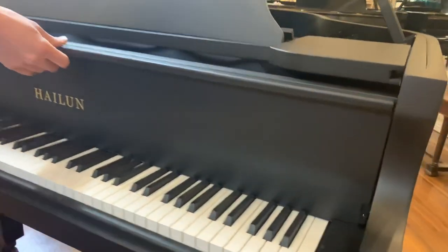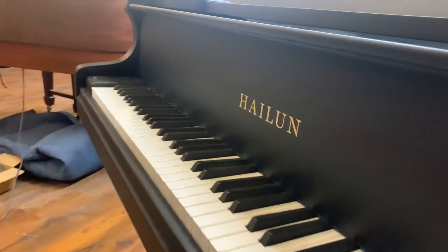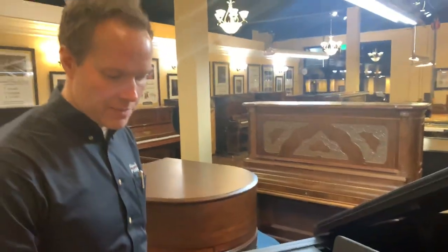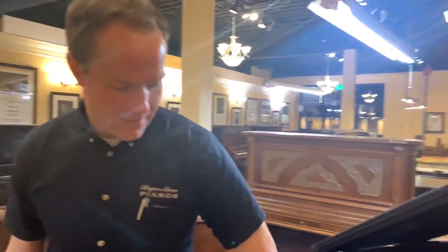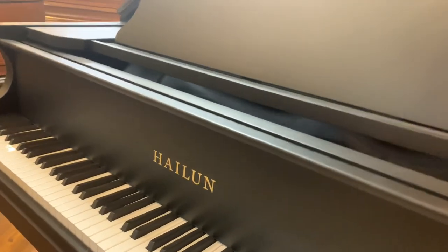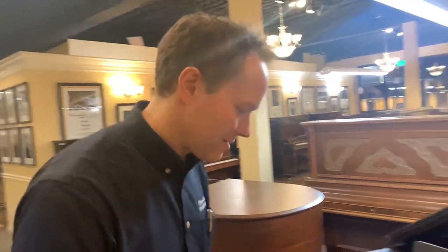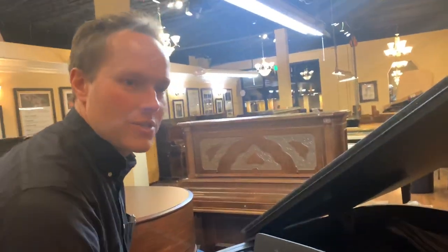It's a Hailun 151, which is actually the next size down from the Hailun 161 — the piano I've had in my house for about 10 years. I asked them about the logo and they said they'd leave it. So the only two things that are not black are the logo and the white keys. It's just an awesome piano.